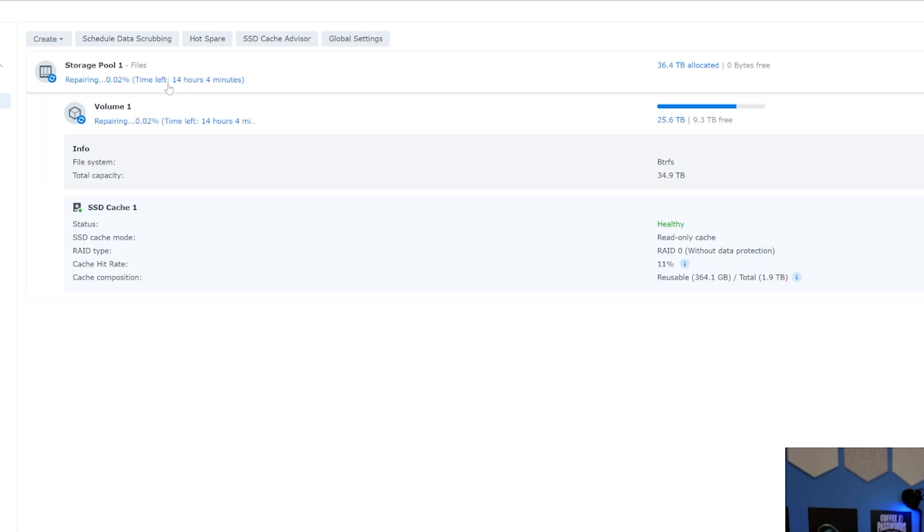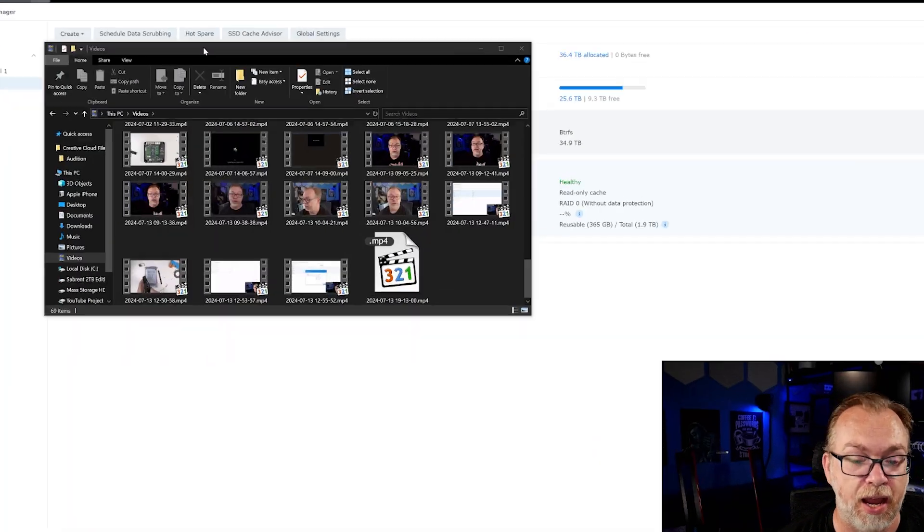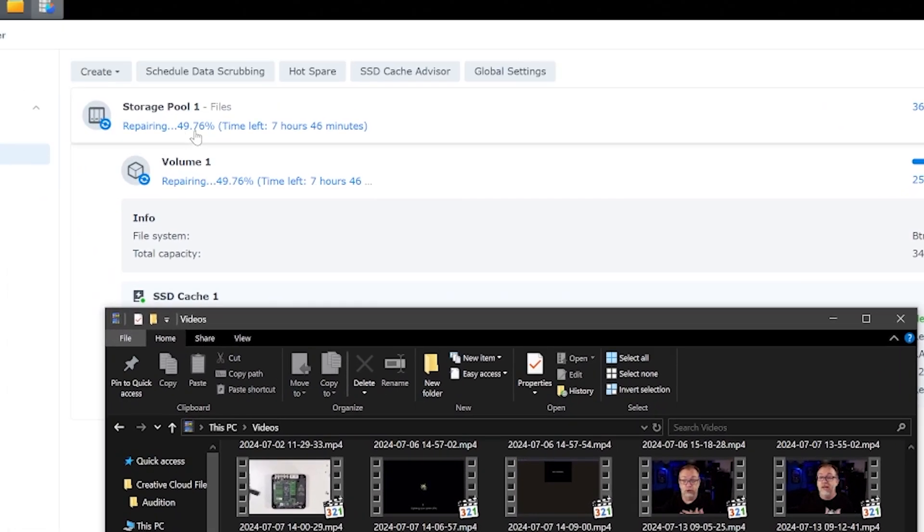Holy crap — repairing. This is with fast repair turned on. All right, so this might take a little while. We'll come back and look at this when that number hits zero. So it is currently 7:13 PM, and we last checked at around 12:56. It's been about six hours and we are currently at 49.76%. So this is going to take another approximately seven to seven-and-a-half hours to complete, putting it at around three or four o'clock in the morning. So that's where we'll leave it for this evening — we'll come back and check it.